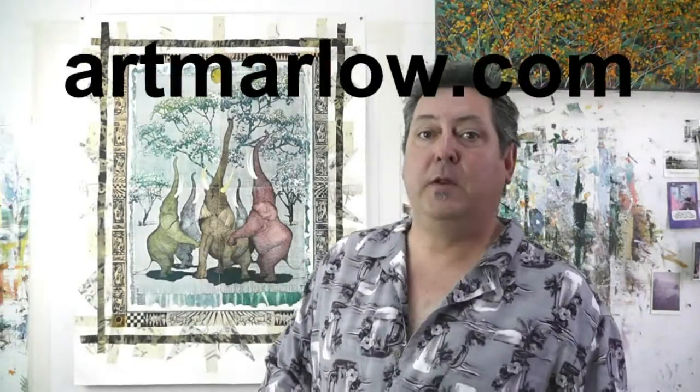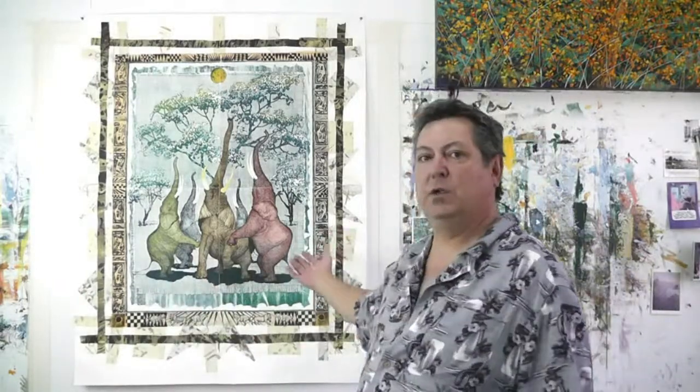If you go to my website, artmarlow.com, there's an etching page there. You can see most of my catalog over the years of my etchings. We haven't got the lithos on there yet, but soon to come. But this is an etching, so if you go check that page out, you'll see the evolution of my work that led to this image here.